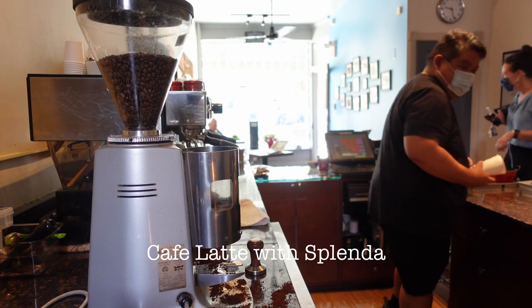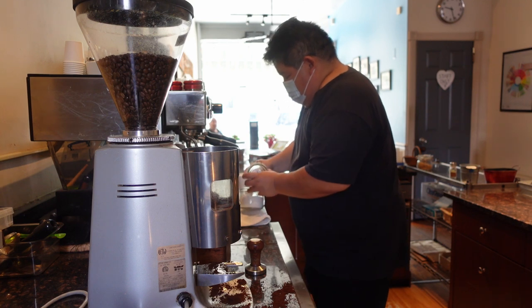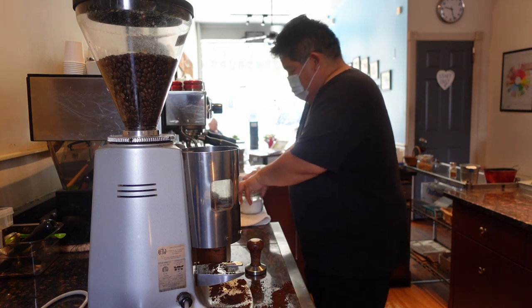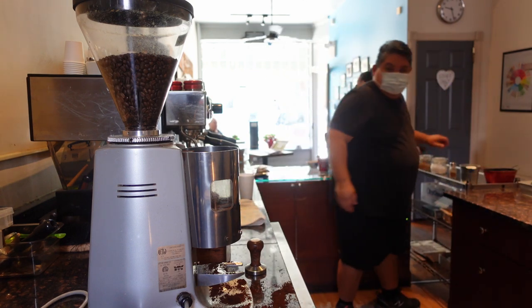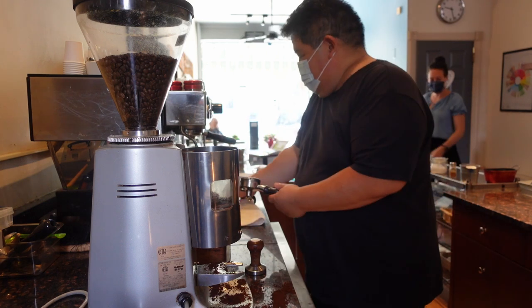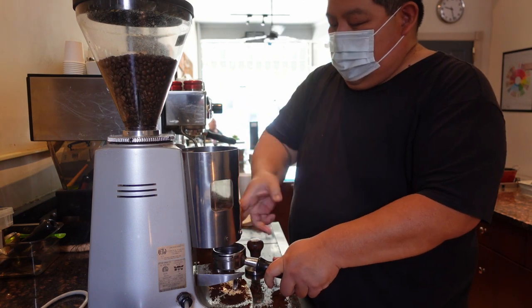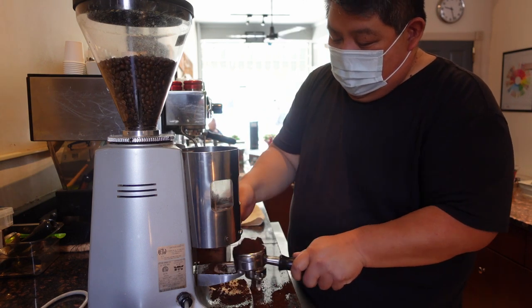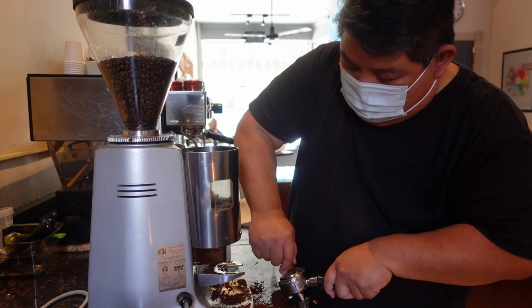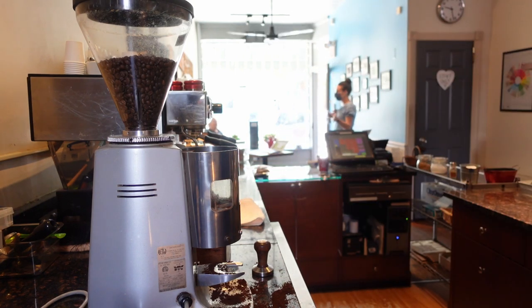We have another guest in who would like a latte with some Splenda. When a guest comes in and asks for a sweetener, in the house we normally have Splenda as an artificial sweetener, as well as some panela — a type of natural molasses sugar from Colombia — and some Demerara sugar that we get from Tanzania. Every once in a while we might mix it up with brown sugar or cane sugar. We like to give a little bit of flavor with some of the sugars if people like them.